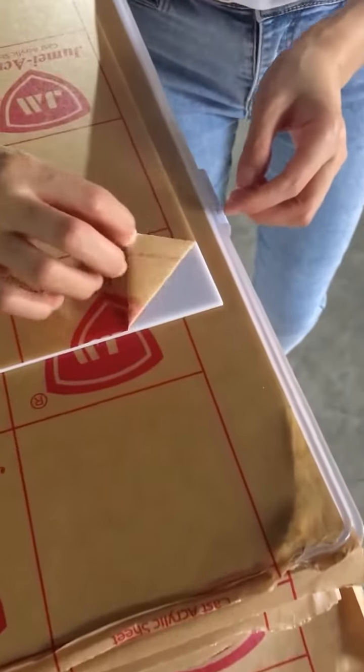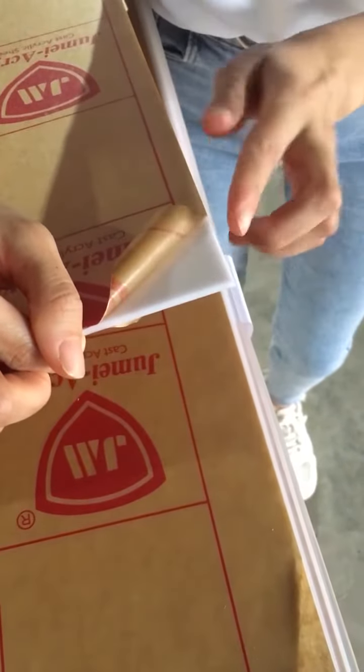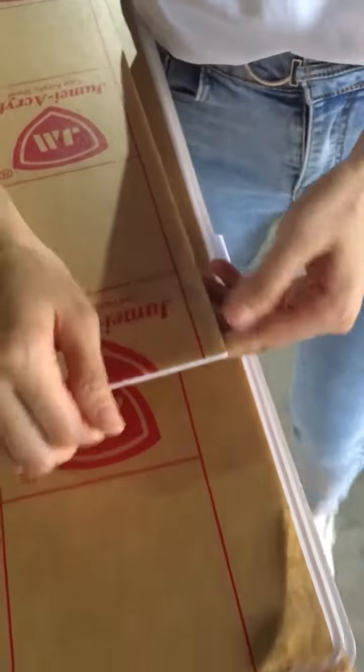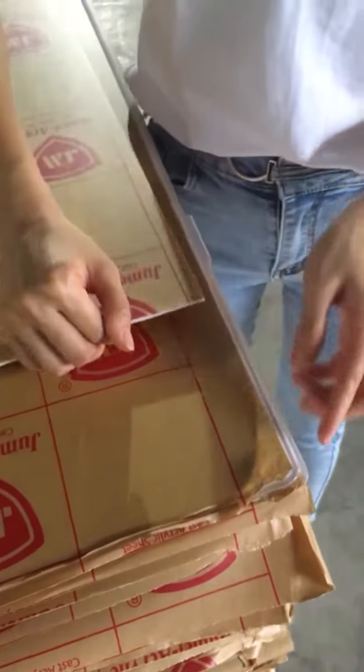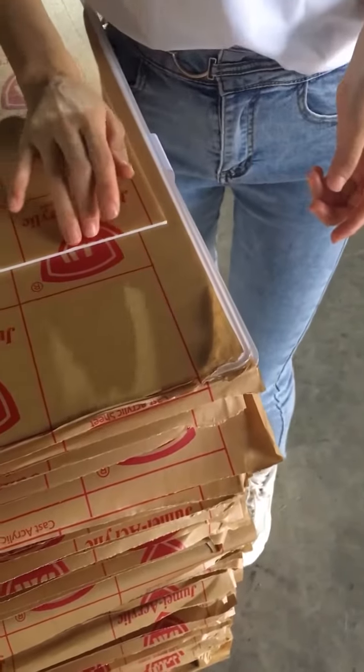After cutting, everywhere is white — there is no PVC at all. The edge is 90 degrees, very sharp. It depends on the market: some markets prefer the sizes with PVC edges, and some markets prefer without.